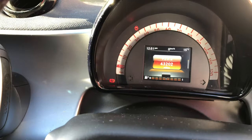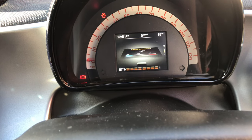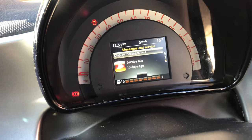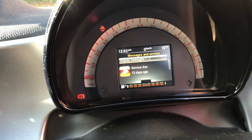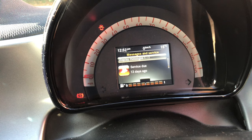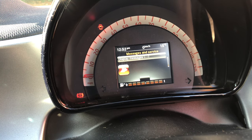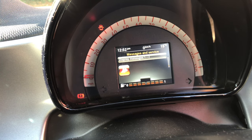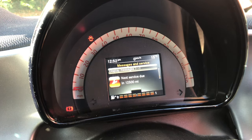Now I'm going to show you how to reset the oil service light. You just have to go through the menu, come to your 'service due' screen, and then hold down the OK button. Just hold it down - have some patience, it does take a little while. It'll start flashing, and there you go - next service is due in 12,500 miles. So that's all done now. I'm just going to check the dipstick to make sure the oil level is right.